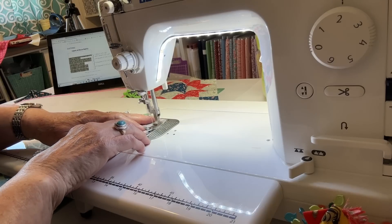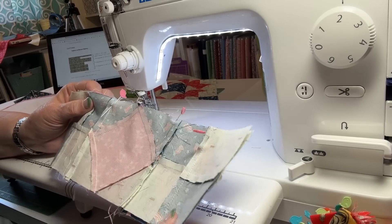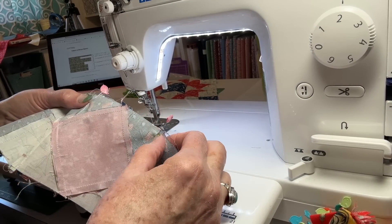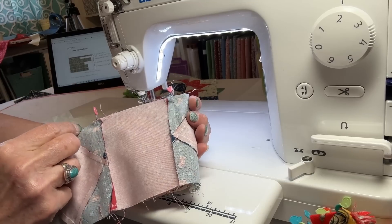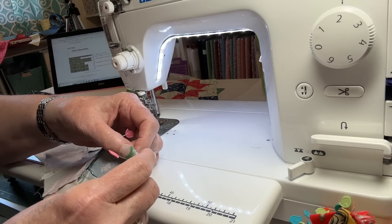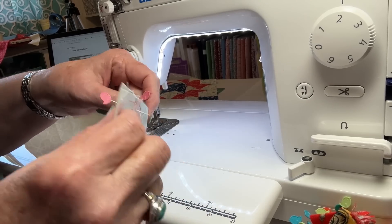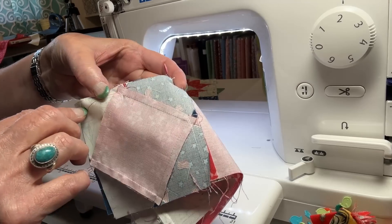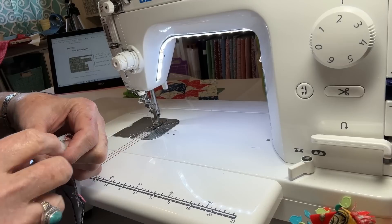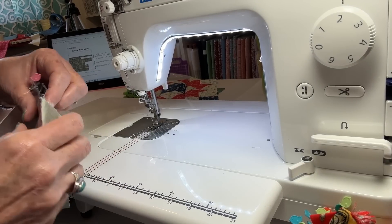When you put these blocks together, definitely use pins. Right here are the two seams that nest in the center — there are no points you have to match on this block. But on the other one, you stick a pin through this seam and it comes over right in the middle of that half-square triangle. So there really kind of are points to nest.